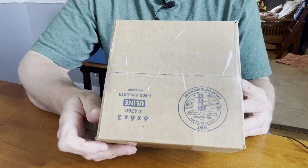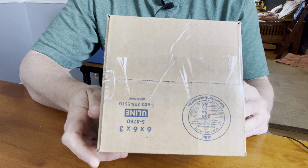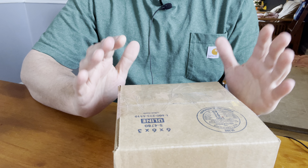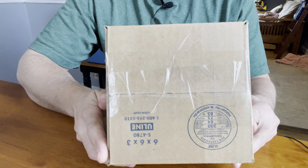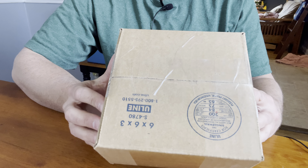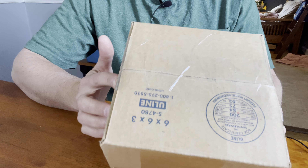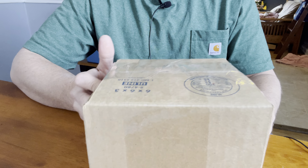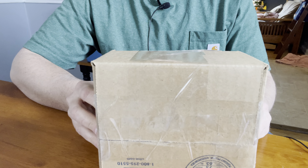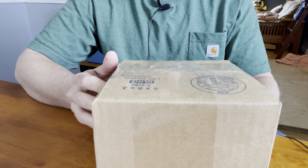Hey guys, Caleb ZDC Corner here, and today I want to do a quick unboxing for you. This is from DLT Trading, and if you know anything about DLT Trading, the shipping is super fast. They get it out the same day — within like 30 minutes to an hour I'm getting a shipping notification, and then just a couple days later it arrives. I don't know if they bribed the post office or what, but they're always just super stellar on their shipping. Jason and the crew over there do an amazing job.